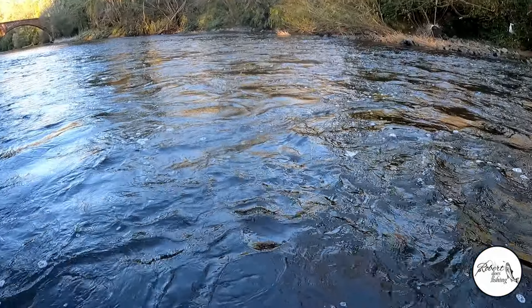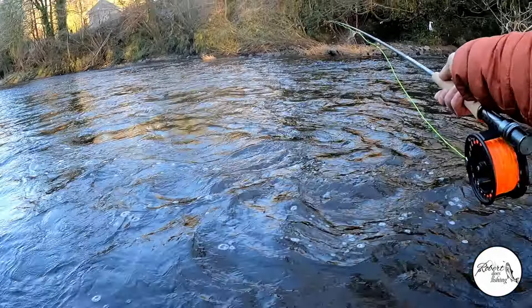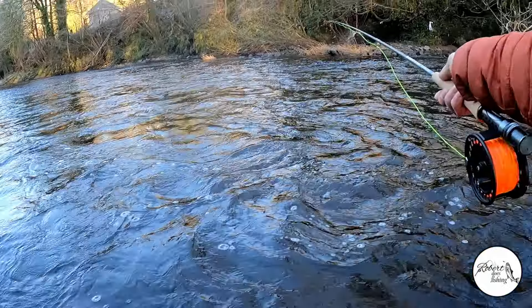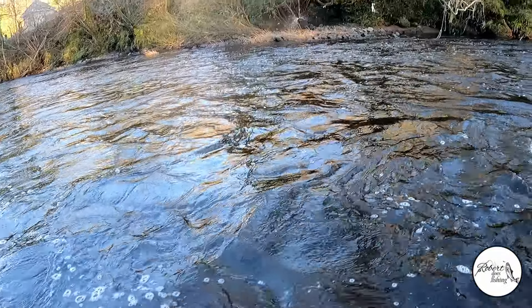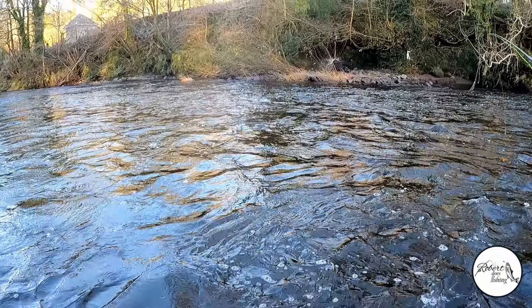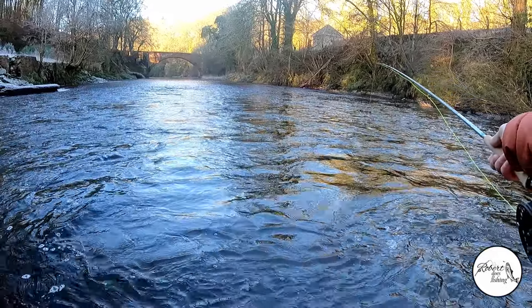Today I've just popped down to the River Ayr at Mothlin. I fancied a shot at the grayling — it's a nice cold clear frosty day here in East Ayrshire, so it's good weather for grayling. I'm going to be trying some Euronymphing today. It's a technique I've dabbled with over the last couple of years with mixed success. I think I just need to force myself into it, make the mistakes and learn so I can fine-tune the method.